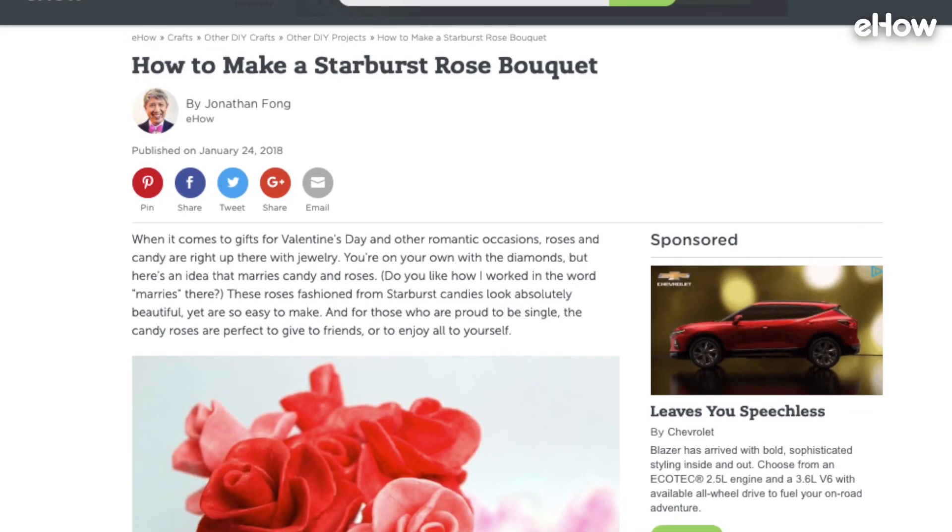Hey everyone, it's Mike, and welcome to another episode of DIY Bootcamp. Today, as you can see, I am joined by Jason. Hello everybody. And today we're going to be trying to make Starburst roses. Let's see how we do.